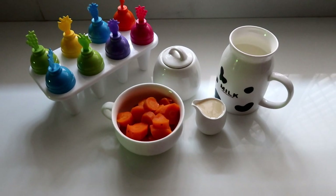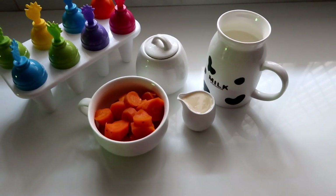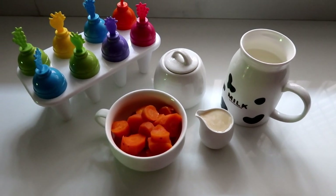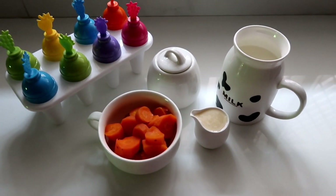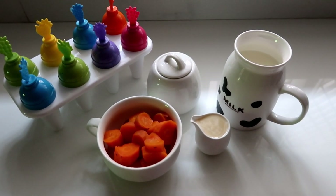Hi friends! Today I am going to give you a recipe for carrot popsicle. This will be fresh and healthy. Instead of giving kids ice cream or plain hot carrot, we can make this with no preservatives and clean ingredients.